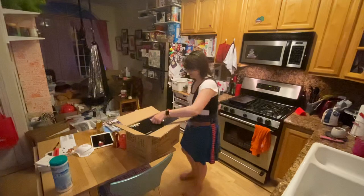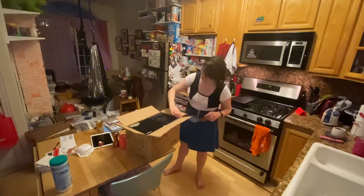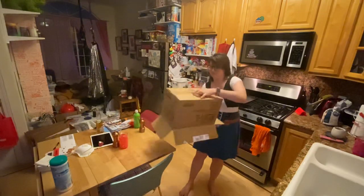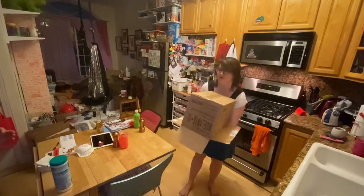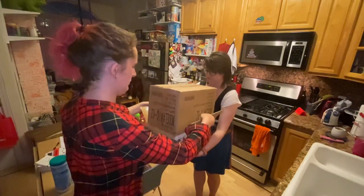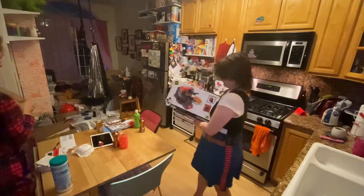Oh, this is cute. It comes inside a cute box too. Yeah, that's cool. So let's see — do you want me to lift the cardboard box?